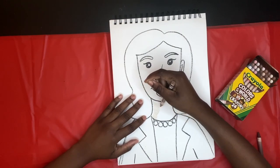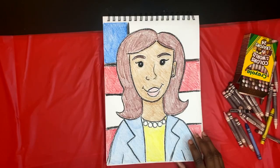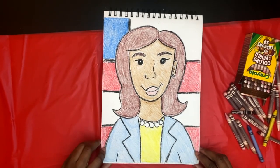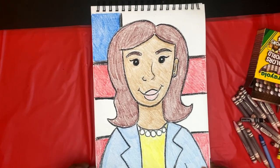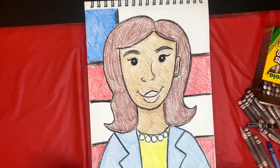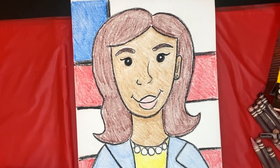And now it's time for everyone's favorite part — it's time to color! And there you have it: your very own Kamala Harris cartoon. Get creative with the background. I added an American flag, but what would you add to your background? See you next time. Bye, Artists!